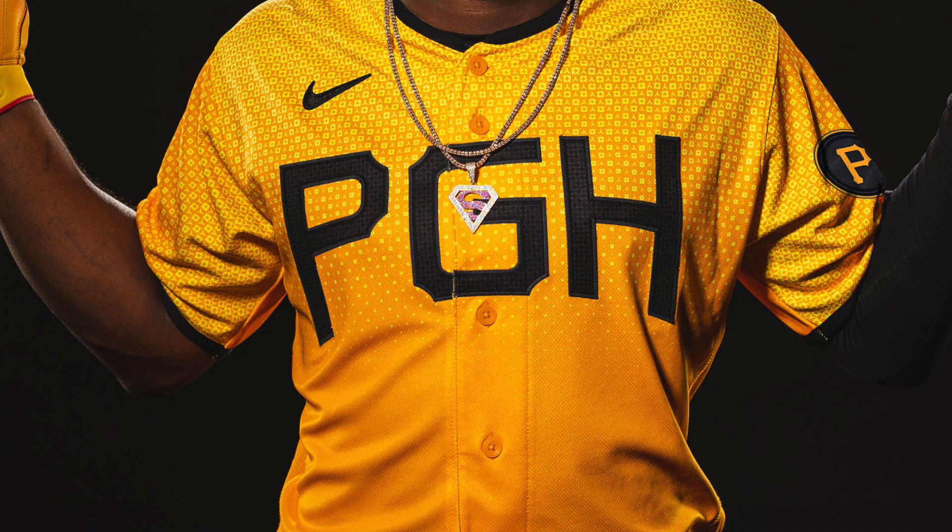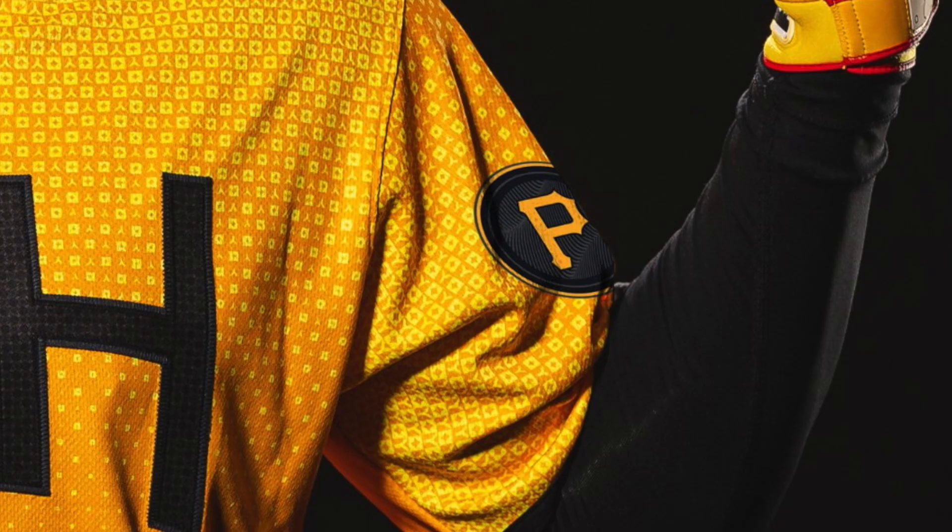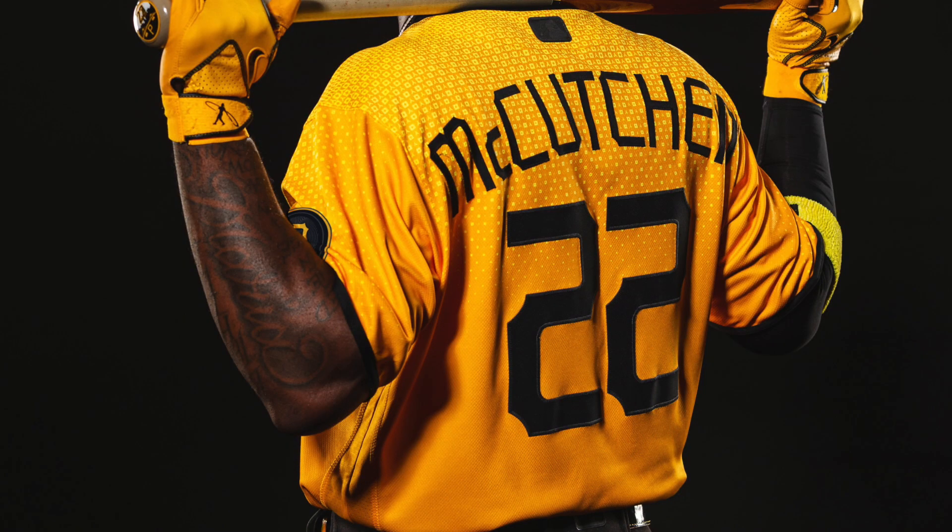The jersey itself — I'm ultimately a fan of it. The honeycomb part is a little odd, but we'll touch on that in a moment. The PGH on the front is nice and bold — you understand what's going on and it's not a weird abbreviation for Pittsburgh. We have the circular patch on the arm with the classic Pirates logo, and on the back we have the names of the players and of course the numbers. I do like the number font and the letter font — it looks pretty good, not over-stylized or anything like that.